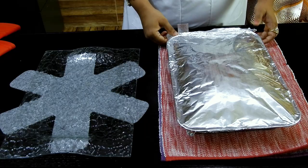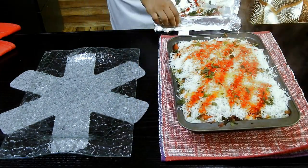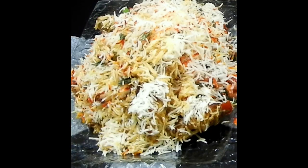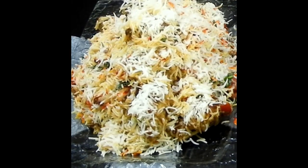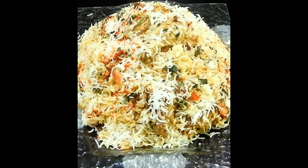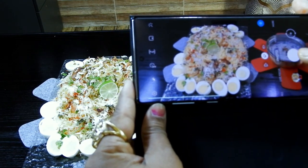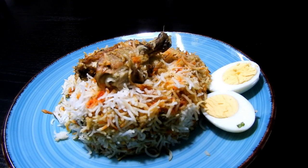This is going to bake in the preheated oven at 250 degrees Celsius for 40 minutes minimum, up to 60 minutes maximum. Once this is done, let me open it up. I can smell a beautiful aroma all over my kitchen, and this looks so yum, guys. Very less oil, very less ghee, yet we get to enjoy a healthy recipe. So you should definitely give it a try. Look at the layer of rice — it's just like restaurant style but better than the restaurant ones. Steaming hot biryani is ready.